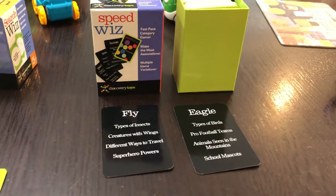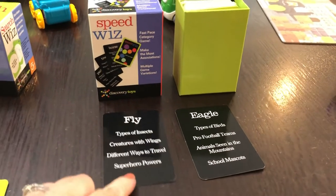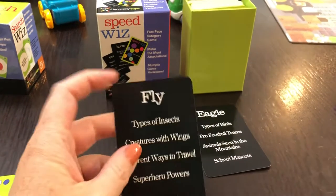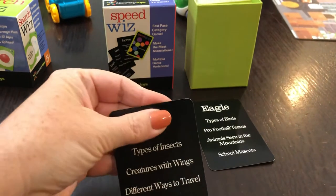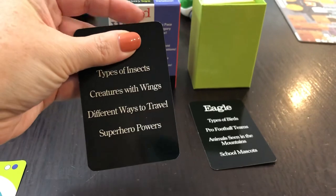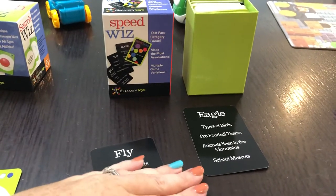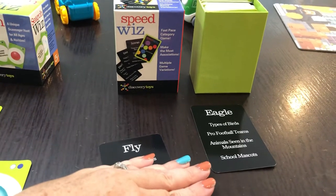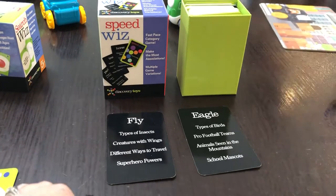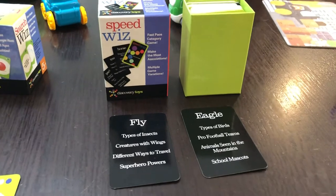It is a fast-paced category game and you can play in multiple different ways. Right here you can see the different cards. One way you can play is to take that away and then have your team or your opponents — depending on how you play — guess the word. Or you can do it the opposite and have these covered up and they need to guess the word. You can also play where you have a certain time limit and do as many as possible. So that is Speed Whiz.